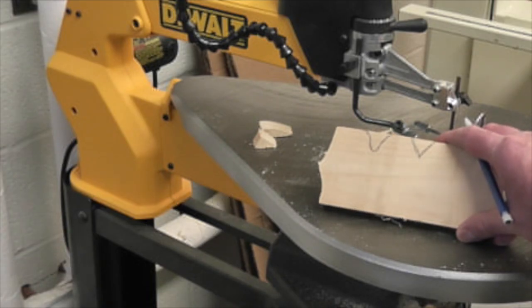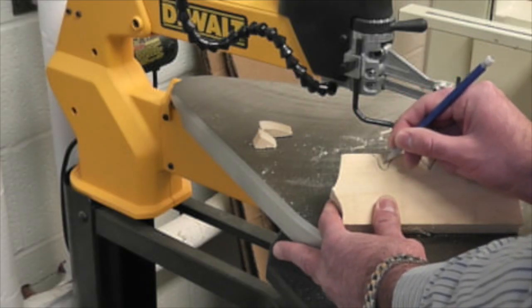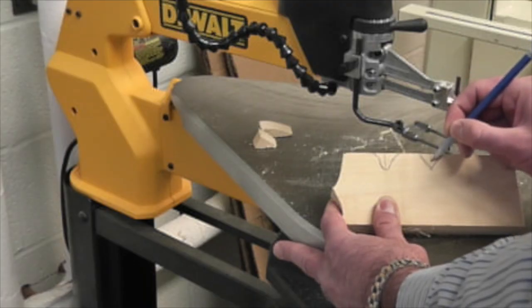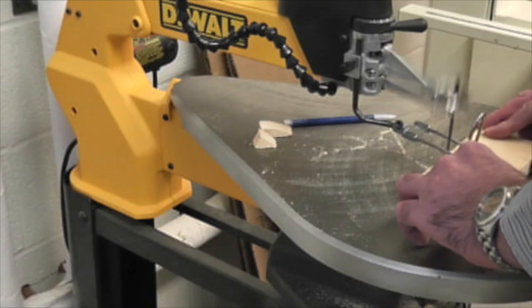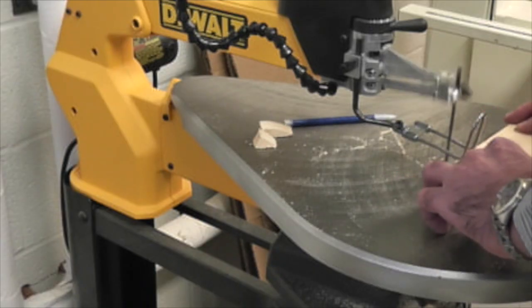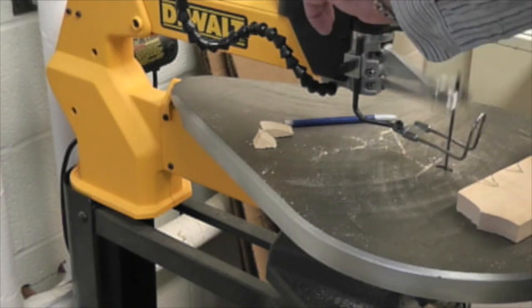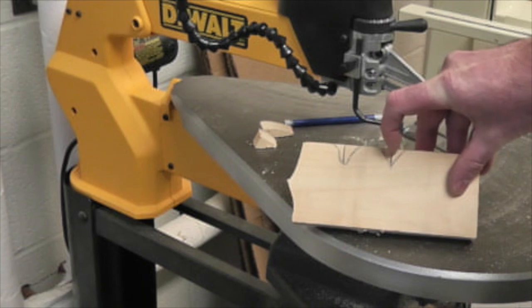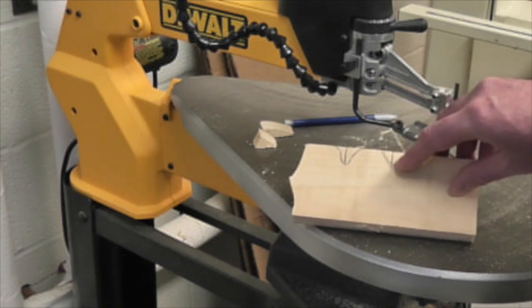When cutting sharp curves or sharp corners, use a relief cut. You will cut a line from the edge of the board to the center of the curve or angle you need to cut. The relief cut will allow the pieces of wood to break off and allow you to turn the wood without breaking the blade.